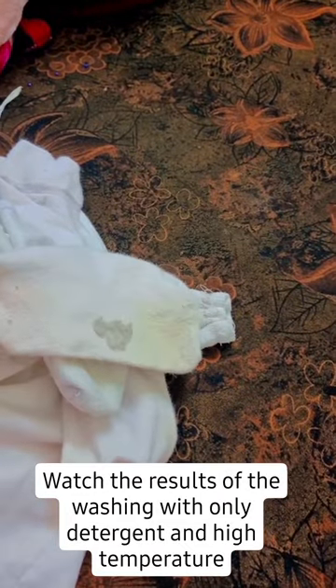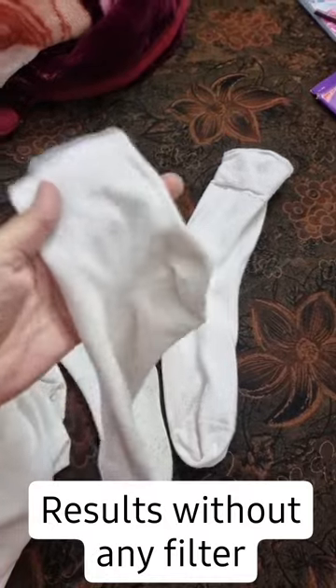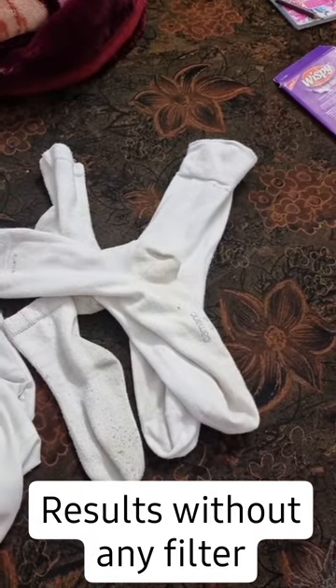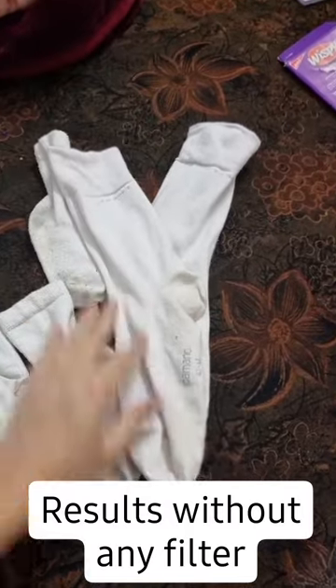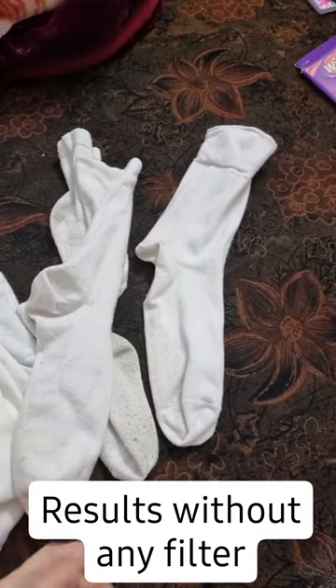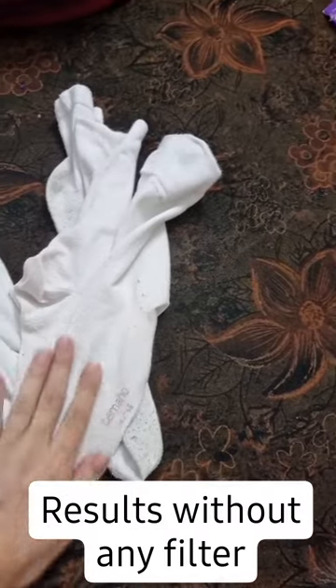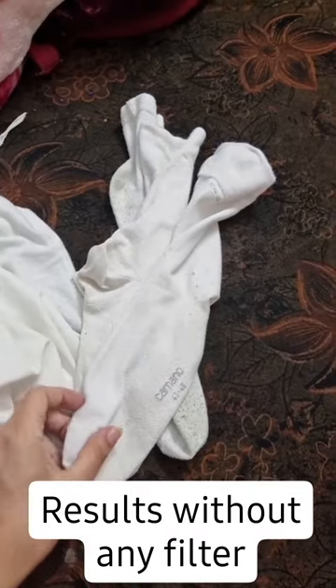You don't have to use stain remover. I specifically use Ariel for white clothes because it works very well. If you set the temperature and duration as I have told you, then you don't have to use stain remover at all.